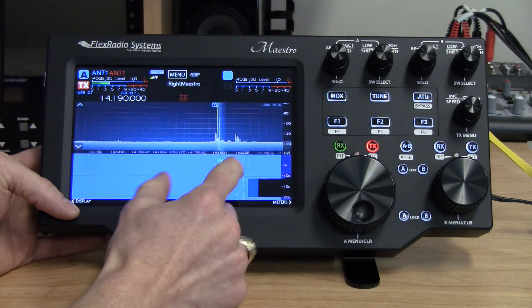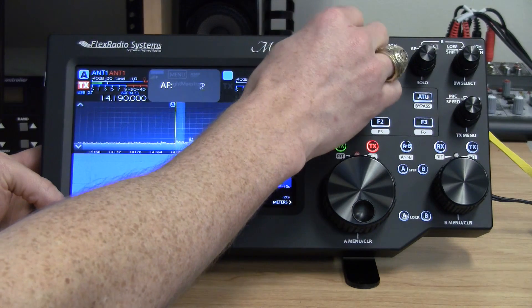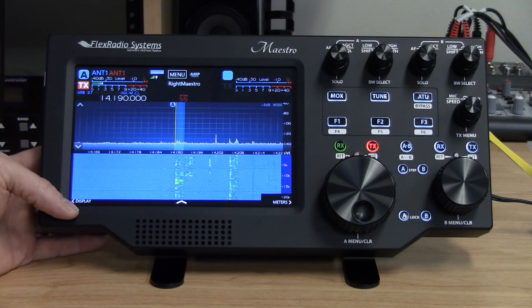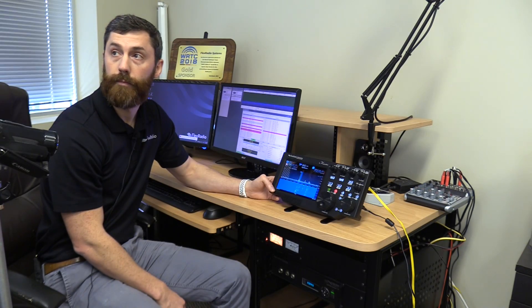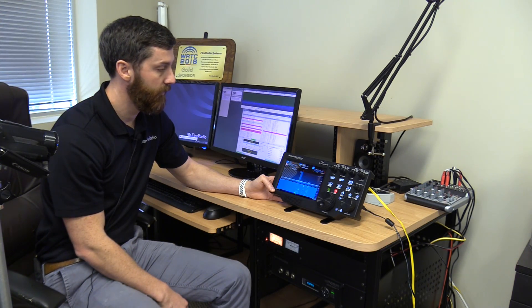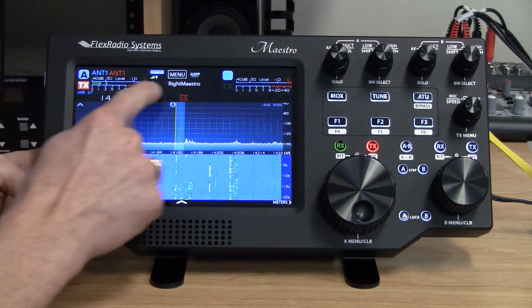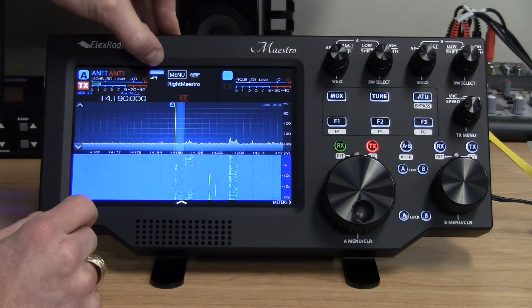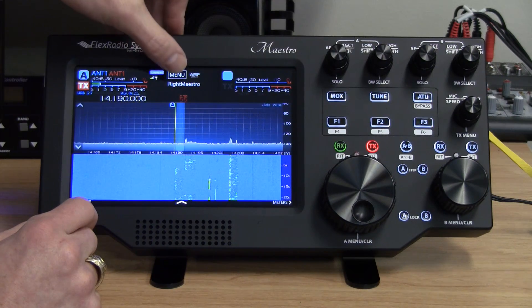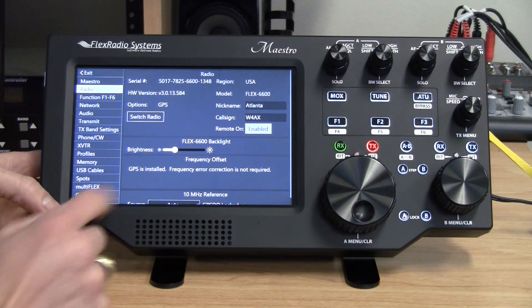There's no difference in operation between local and remote. If you were to sit down at the radio, how would you know you're connected remotely? Well, there's a little blue indicator that says you're connected to SmartLink. And in the menu section you can click on Radio and see who you're connected to.